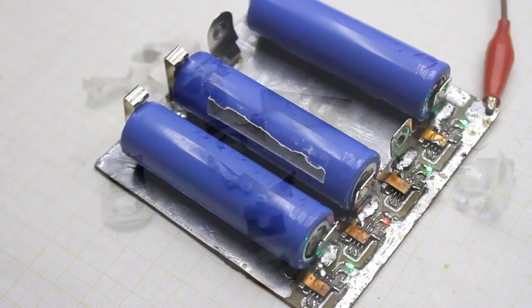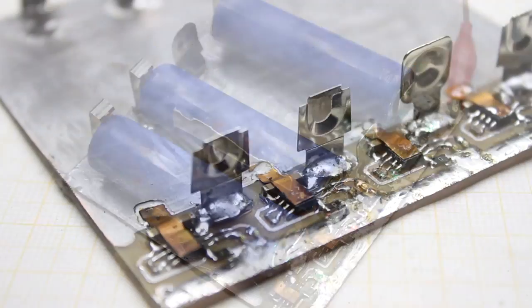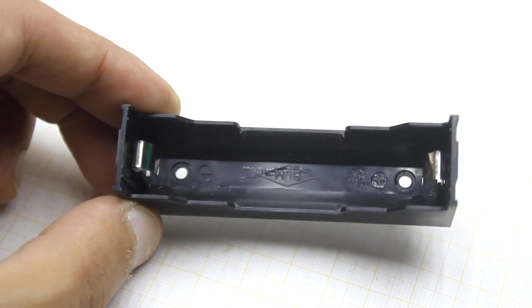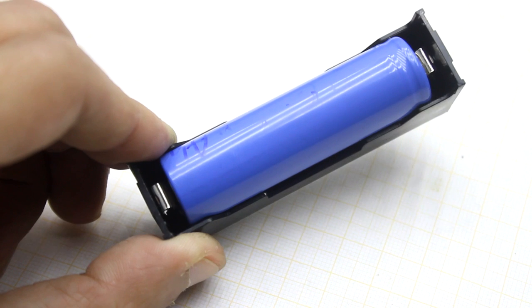We need these pads, between which the battery is clamped and the charge current flows. They can be taken from broken chargers or toys. It is advisable to use such battery boxes, but I only have a couple of them.